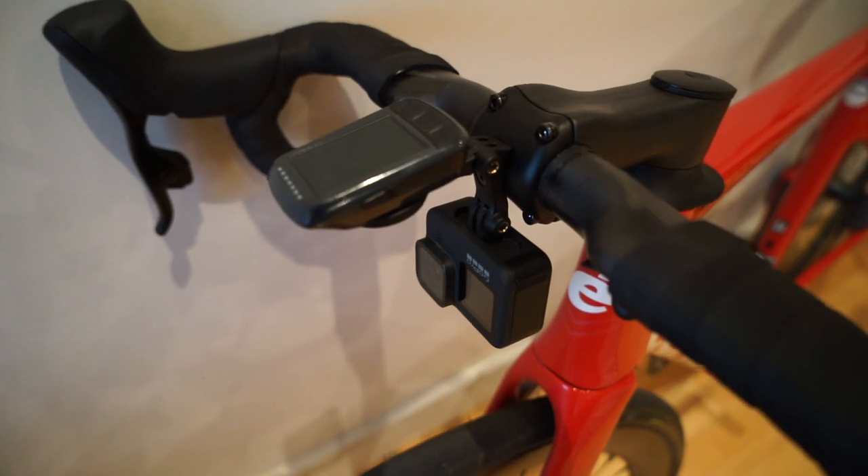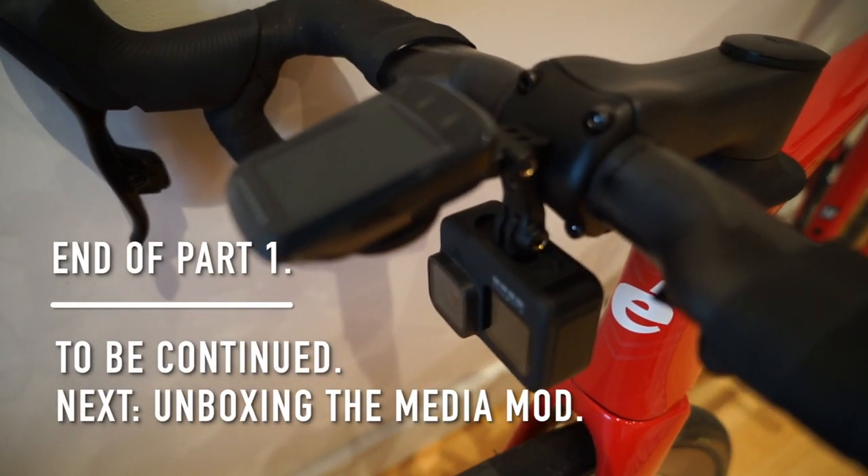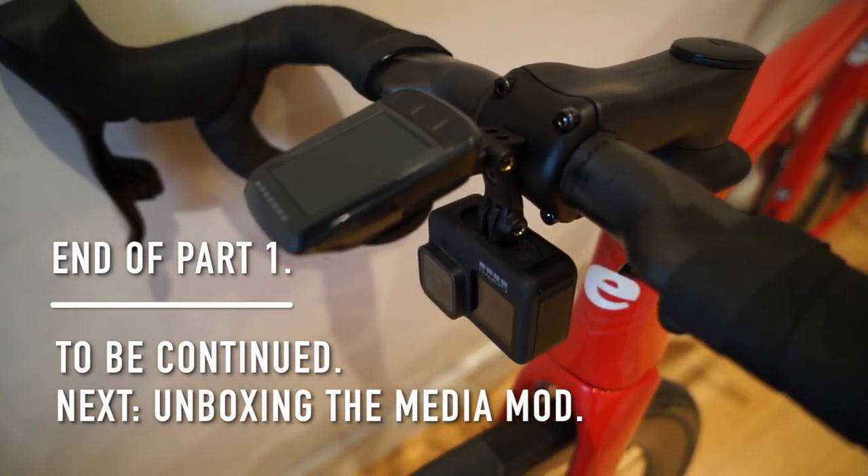Tomorrow you can imagine what's going to happen — you're going to get a shit tonne more vision from the front of my bike. I might just go down to National Park and get some fire trails.